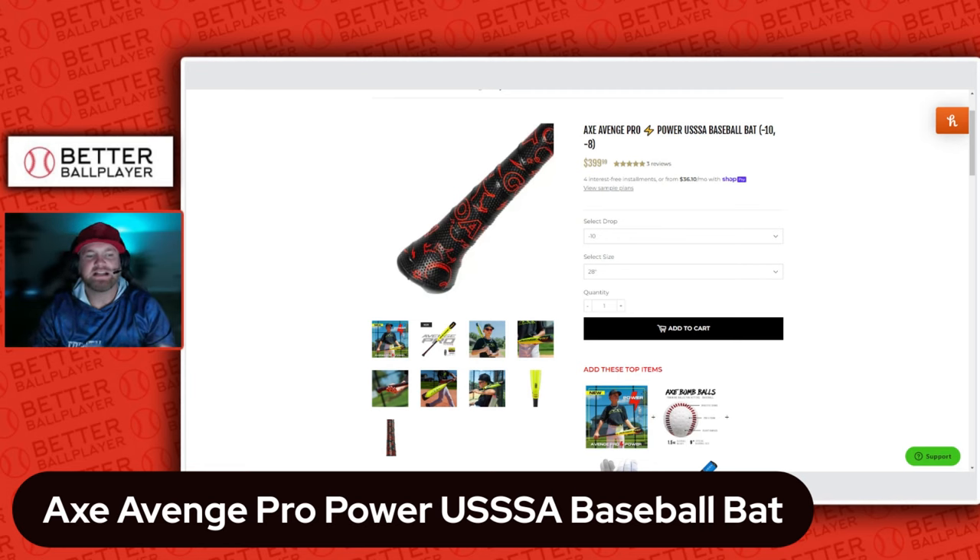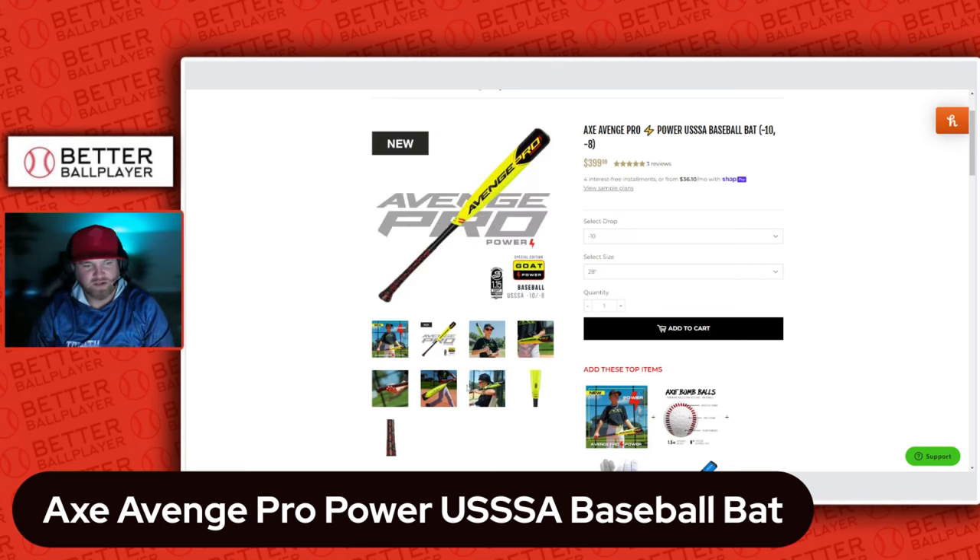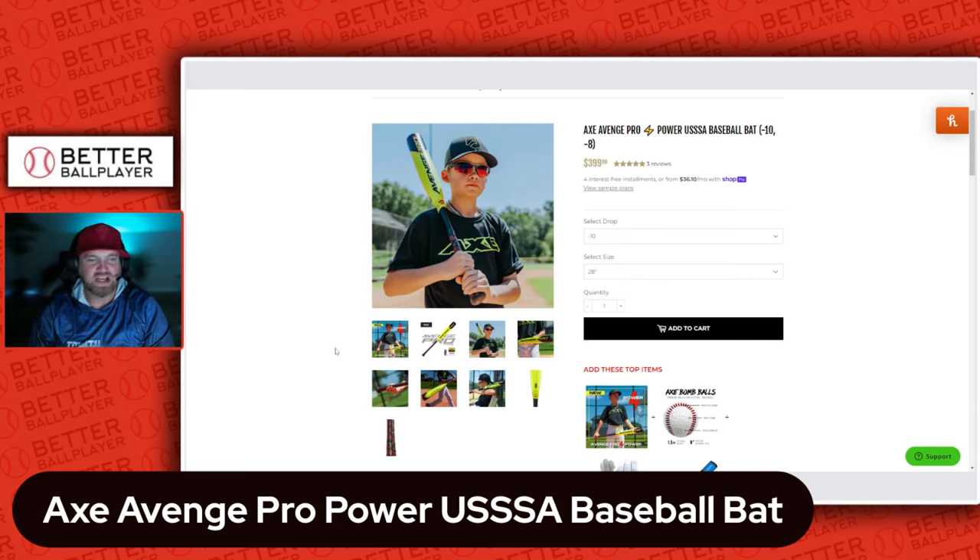A lot of people can attest that if it's shaped like that, you can only hit on one side of the bat — which is true. So Axe has double-walled their barrels and there's a lot of technology behind that to help prevent any stress on that one side of the bat.